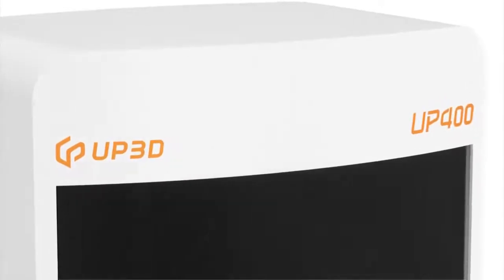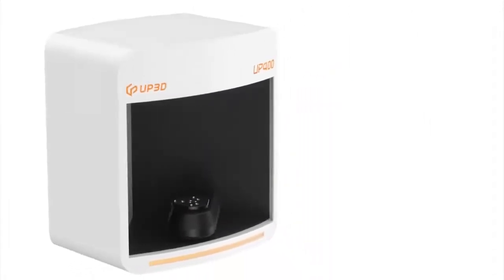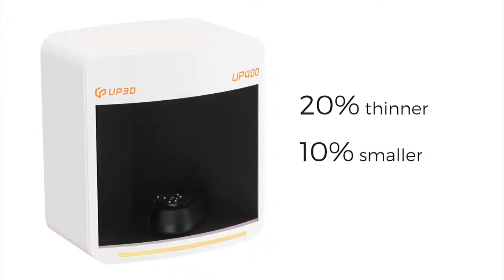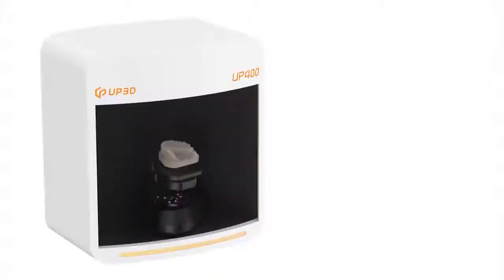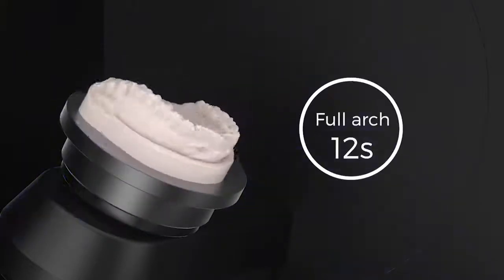Up400 is a newly upgraded ultra-high-speed scanner. From the inside out, Up400 has been redesigned. Its appearance maintains a smaller form factor: 20% thinner, 10% smaller in volume, and 15% less in weight. We have upgraded the fastest scanning engine and efficient software algorithms, with high-resolution cameras and updated projectors. It takes only 12 seconds to scan the entire dental arch, improving work efficiency.